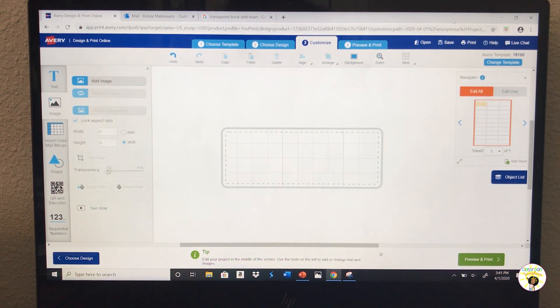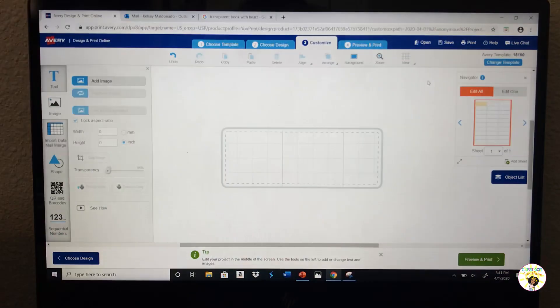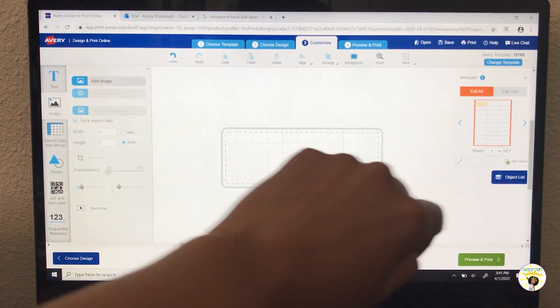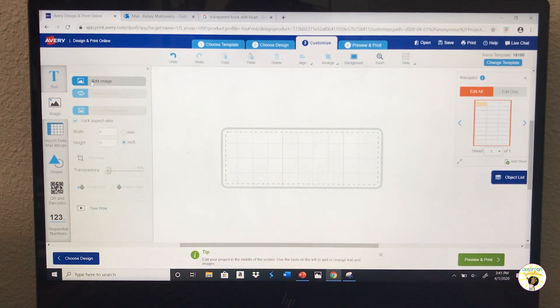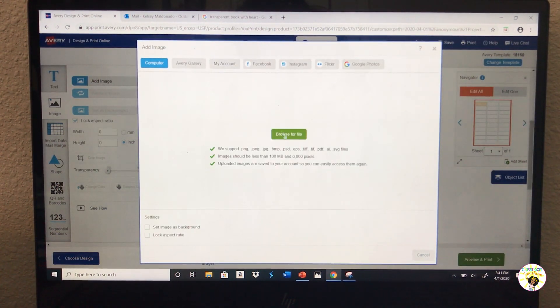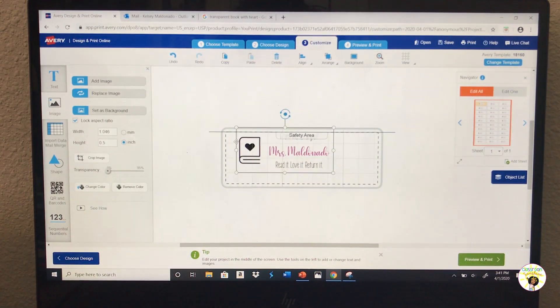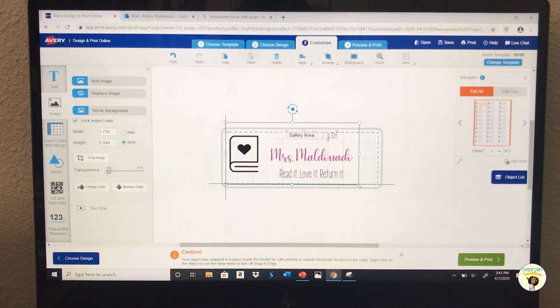Now I'm on the Avery website. Prior to getting here I needed to make an account, and it also asked what labels you're working with. With your labels it has the label number right on the package, so you type that in and it brings up the template you're working with. This is just one label view, and this is how the full template looks. I've never worked on this website so it's taking me a little bit to get used to it. Let's add the image from computer.